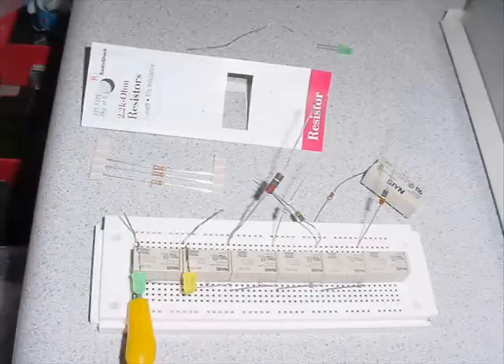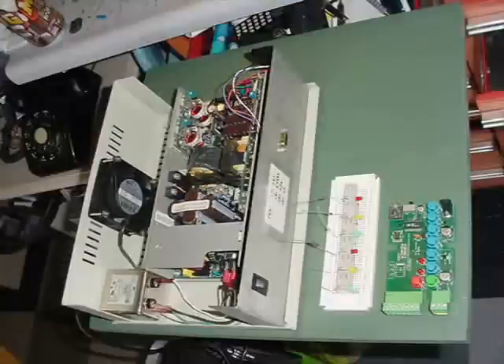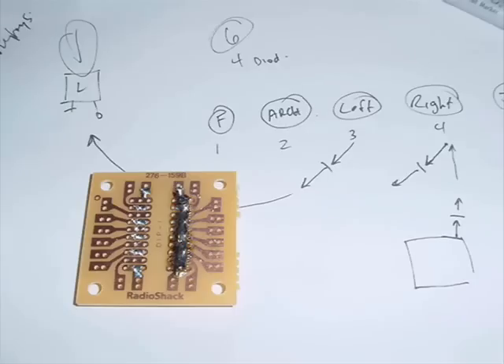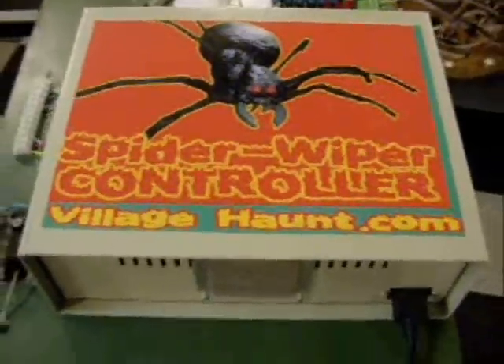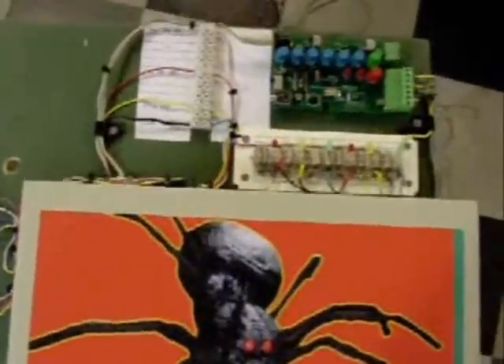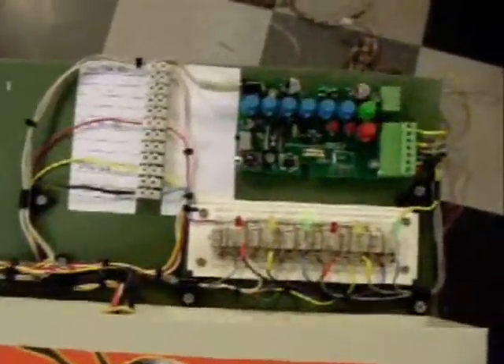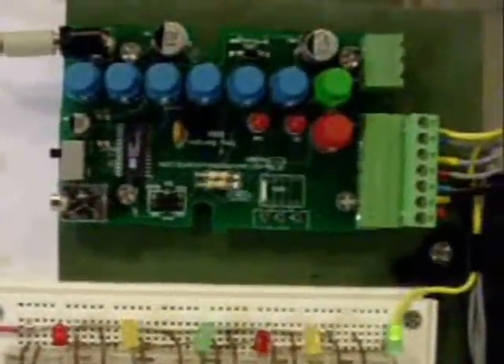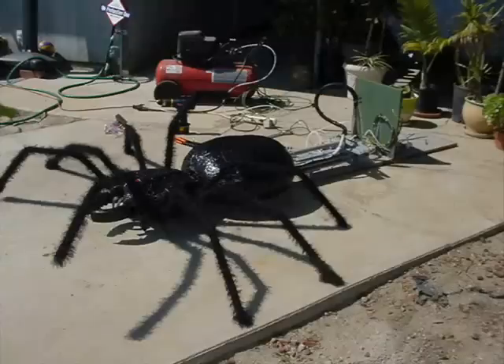Moving on to the controller, I had a really nice power supply and relay system that was controlled by a key banger. The key banger is the heart of this unit — that thing is what drives this whole prop. Without it, this prop would not work the way it does. I'm very impressed with this module and I definitely recommend it to anyone doing a prop like this.